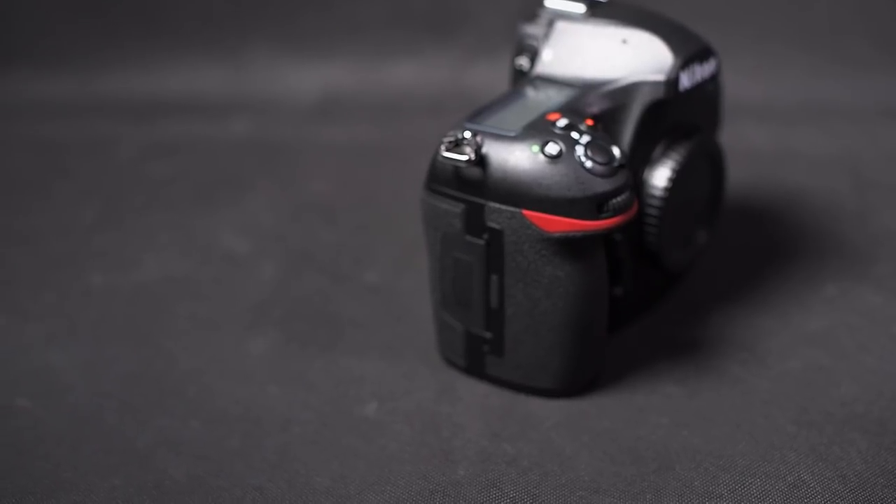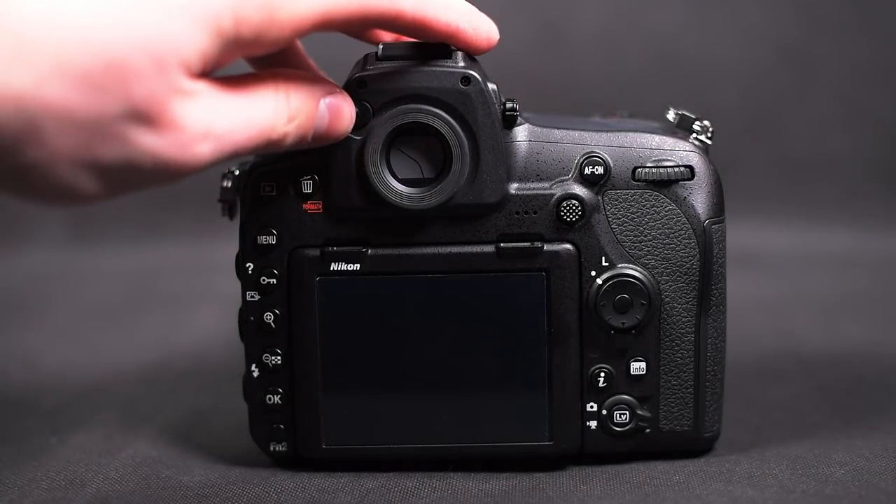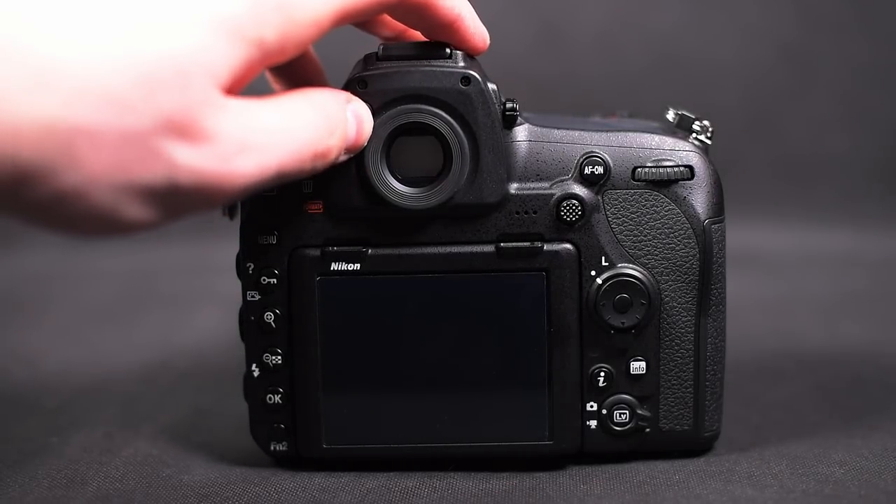There are also nice-to-have features like the tiltable touchscreen, a coverable viewfinder to avoid light falling through it during an exposure, and what I really appreciate are the illuminated buttons for working in the dark. The full technical specifications can be read on my website lightcolorshadow.com.